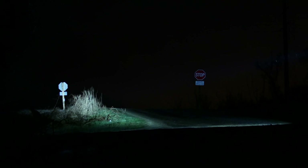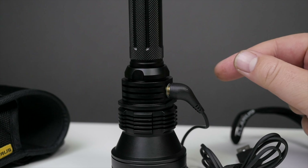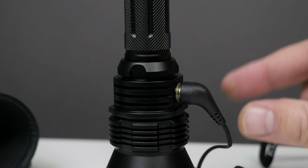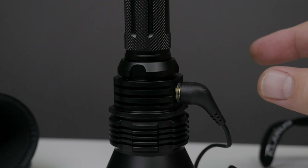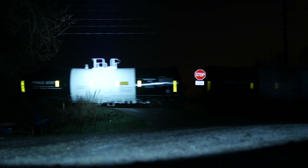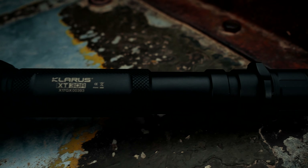So there you go — the Klarus XT30R. This is definitely one of my favorite flashlights of 2017. My only issue with it is I wish the magnetic charger was a little bit stronger — I might be a little spoiled with my Olight chargers, those things are super magnetic. This one does the job, but it could be a little stronger. Besides that, I would definitely recommend this light. It's awesome, it's blinding — you can shine this thing at the wall and just look at the spot and you'll still see spots. I'll put a link in the description. Thanks for watching.